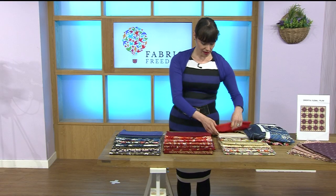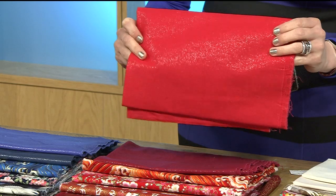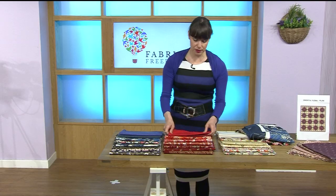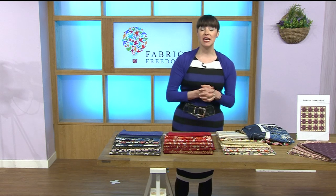I'd like a clutch bag made out of this. Ten percent of the red has also gone now. Lovely — and then of course you've got the cream, which I'll go through a little bit later on.